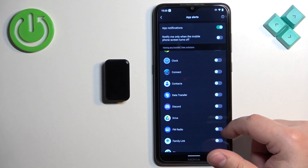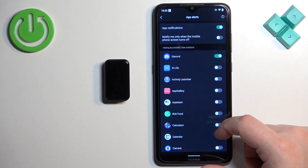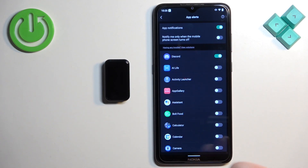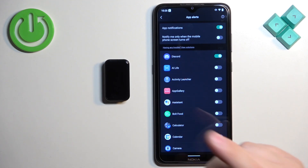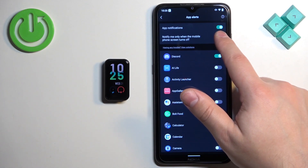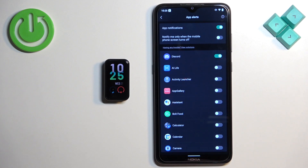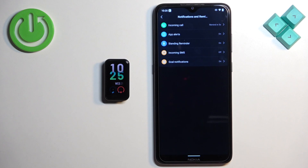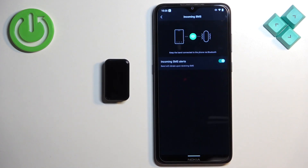You can also enable the option to notify only when the mobile screen is turned off. So if you're using your phone and the screen is on, you won't receive the notification on your smartband. If you disable this option, you'll receive it regardless. Let's go back to 'Notifications and Reminders' and tap 'Incoming SMS' to enable SMS notifications.